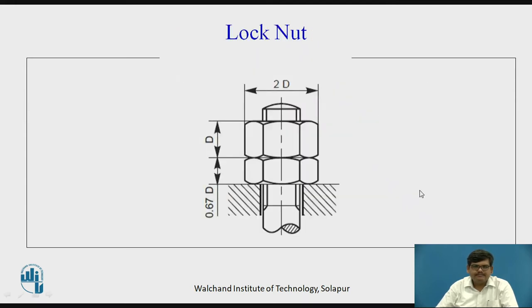The very first type of locking method is with the help of a lock nut. Here you can see two nuts: the smaller one is called the lock nut and the other is your regular nut. On the bolt, the lock nut is first inserted and tightened, and then the regular nut is inserted. On tightening of the regular nut, the lock nut is rotated in a loosening fashion.